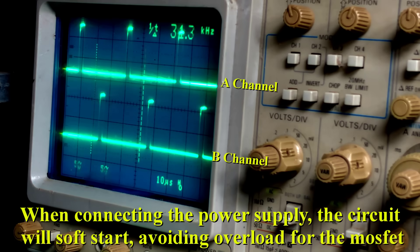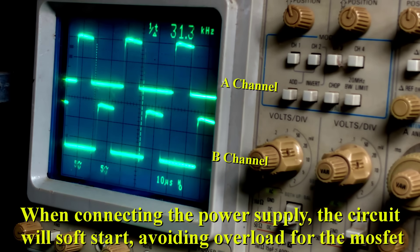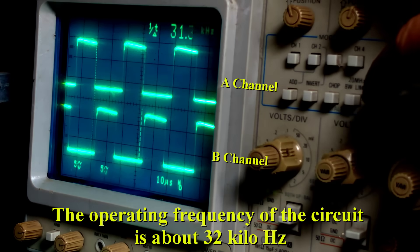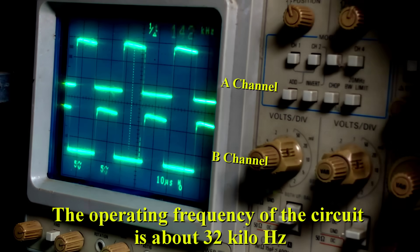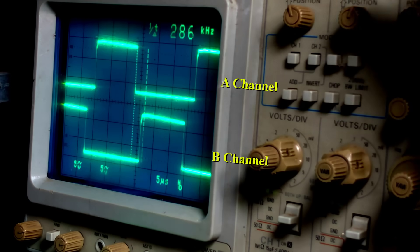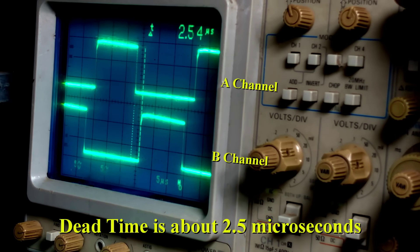When connecting the power supply, the circuit will soft start, avoiding overload for the MOSFET. The operating frequency of the circuit is about 32 kilohertz. Dead time is about 2.5 microseconds.